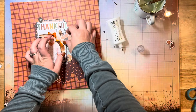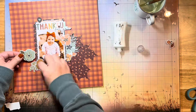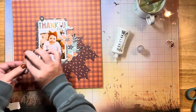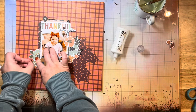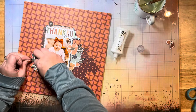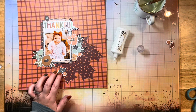I'm just gluing down my title at this point. It says 'thankful for you,' which is super cute and appropriate. I got the title pieces from the Cider and Donuts collection — they come in a nice big pack of ephemeral title bits. I'll link those down below in the description in case you want to grab anything from the shop, along with everything else I've used today.